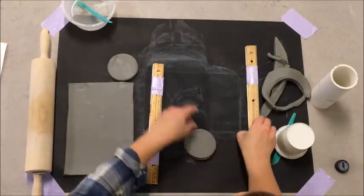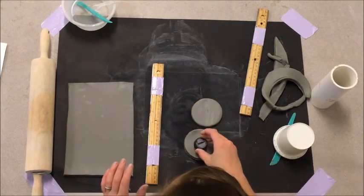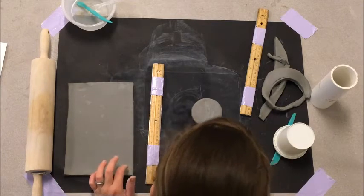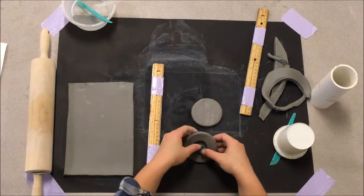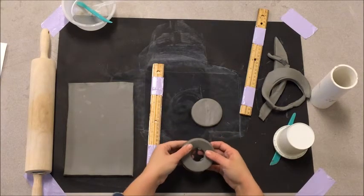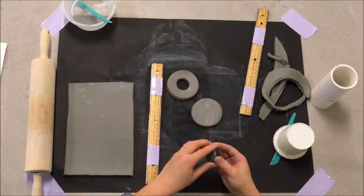That is all the clay I need today. The one last thing I'm going to do is cut a little hole out of the center — try to make it in the very center, best you can — and punch it out with your bottle cap. It looks like a little donut.